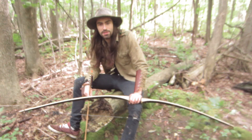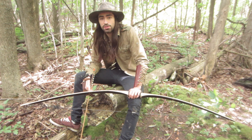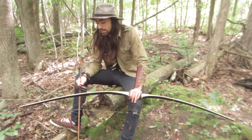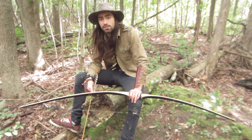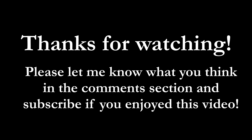Hey guys, thanks for tuning in to the Weekend Warriors channel. I hope you had a good time — I had a great time. It's been a great day and we got a lot of shooting in. If you like what you saw, keep posted, keep checking in to the channel, and hopefully there will be a lot more stuff to come. Don't forget to subscribe to our channel.